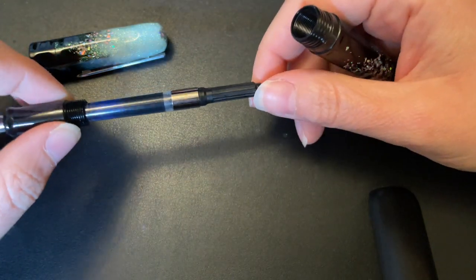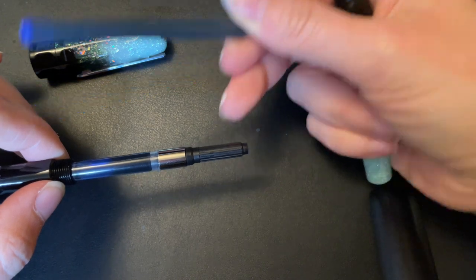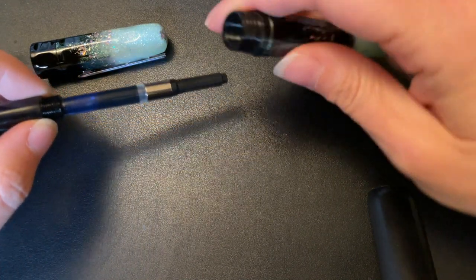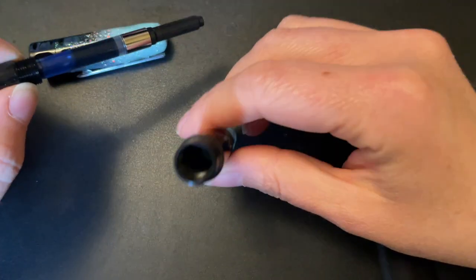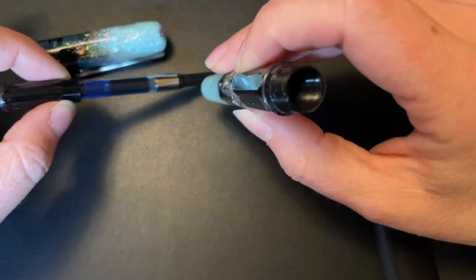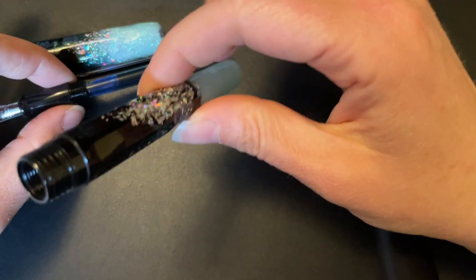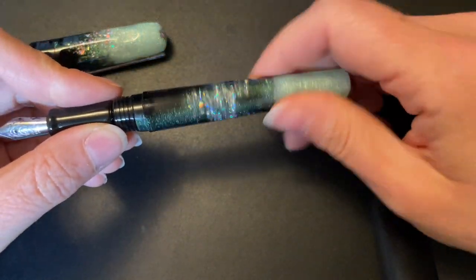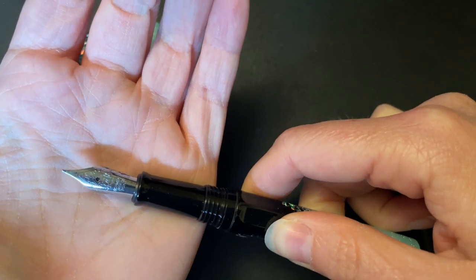Unscrewing the barrel, it comes with a standard international cartridge and converter - so you get a long blue cartridge if you want to use that, or a standard international cartridge. You can also eyedropper this pen because everything is completely sealed and all plastic with no metal whatsoever, which makes it light but still very well built - I love the build quality of Bennu pens. I wouldn't necessarily recommend eyedroppping it in this finish though, because you might see the ink through the glow-in-the-dark material and it could stain the barrel.